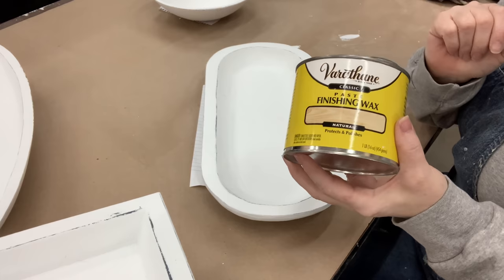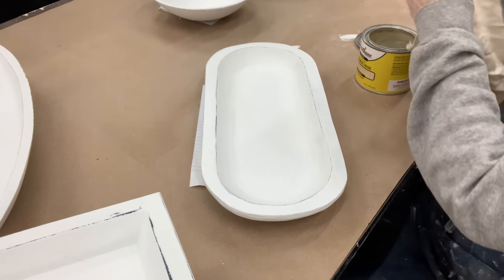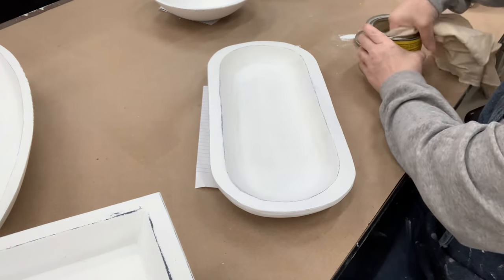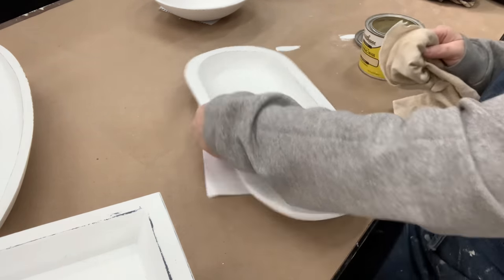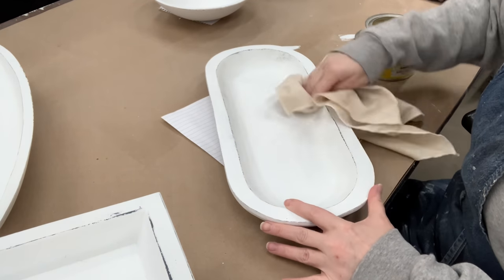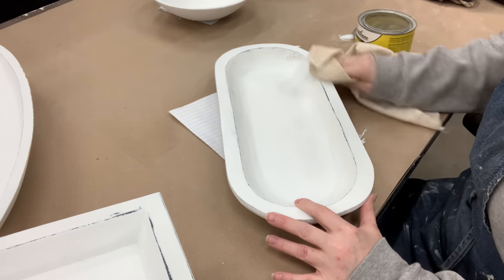To seal my chalk paint on white items, my go-to is Varathane finishing wax in a natural — we get it at Home Depot. I tried the Waverly one that was supposed to go with it, but it tended to remove some of the chalk paint. I had already controlled where I wanted to distress, so I didn't want it distressed any further, which is why I switched to the Varathane.